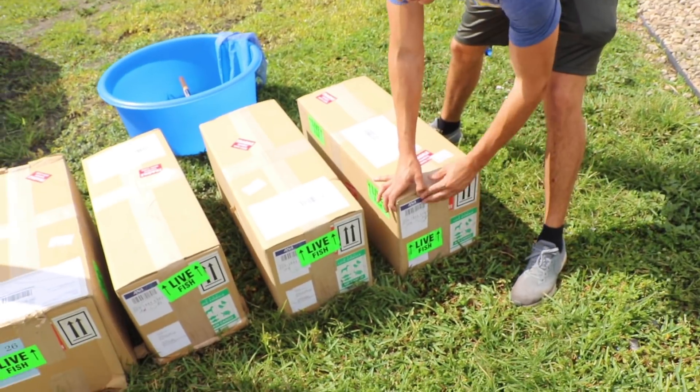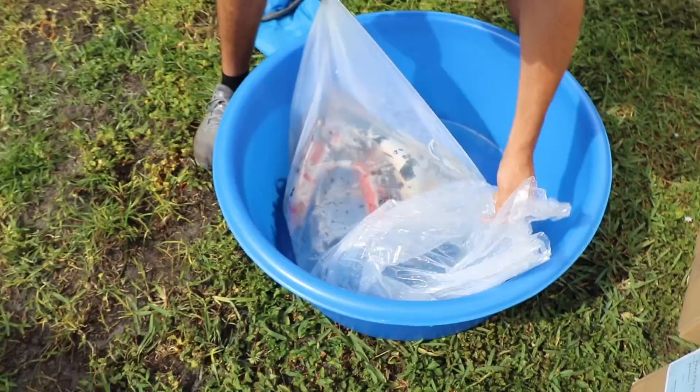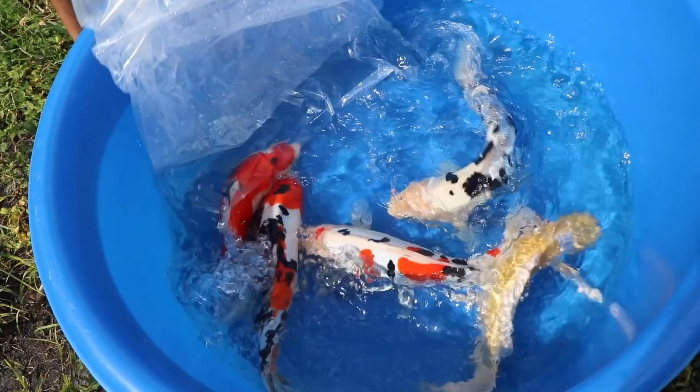Let me see, I need like a knife or something. These are scaleless koi from Japan — I want to show you guys what actually killed my animals.